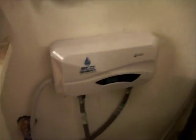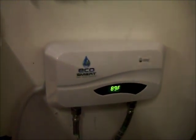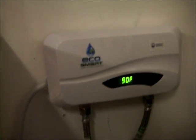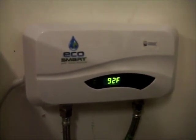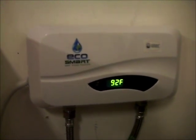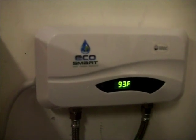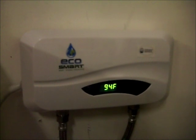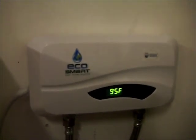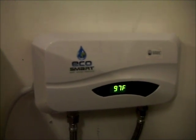I'll show you the unit on the wall here — it's just a temporary electrical hookup at the moment. When you turn on the tap it turns on and shows you the outlet temperature. There's no actual temperature control; basically, hotter temperature comes from slower water flow. If you turn the water flow down, you can see the temperature slowly rise.